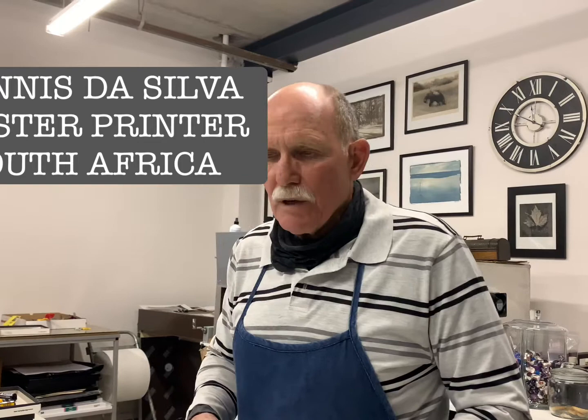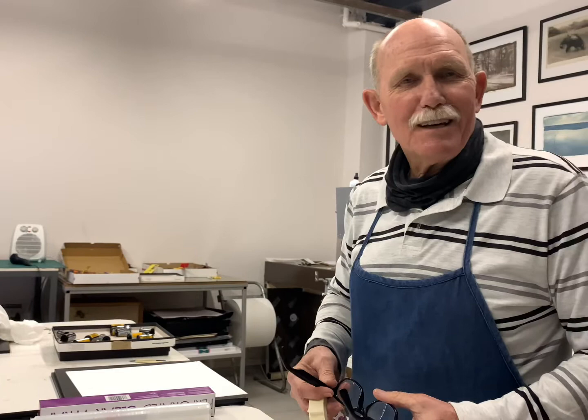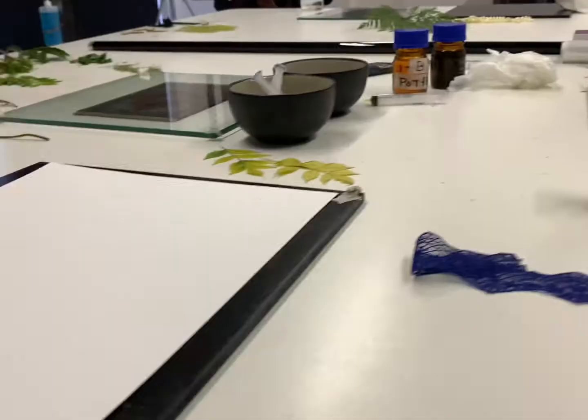Hi, I'm Dennis De Silva from Alternative Print Workshop and we are busy doing cyanotypes today with Jun Hatang, and we're gonna have fun.